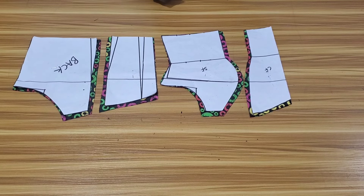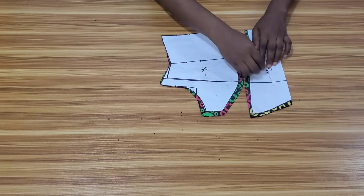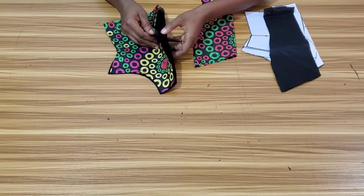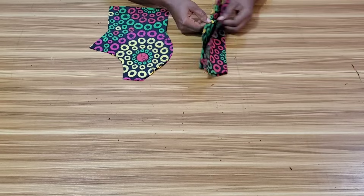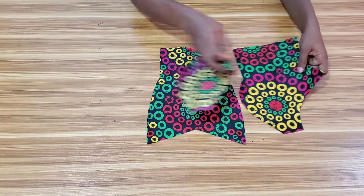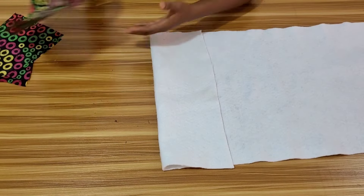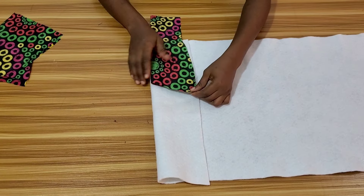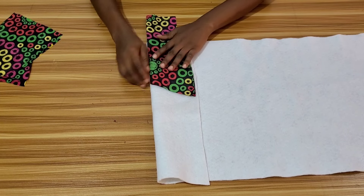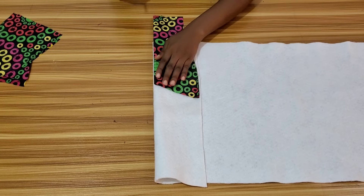Now I'll set the back aside to work on the front. I want to cut what I'll use to pad the bustier. Let me show what the front looks like — this is what it looks like. I'll bring in my wadding, place it unfolded, then place the center front on it. I'll make sure the wadding stops at the under-bust, mark it, and then go ahead to cut it out.